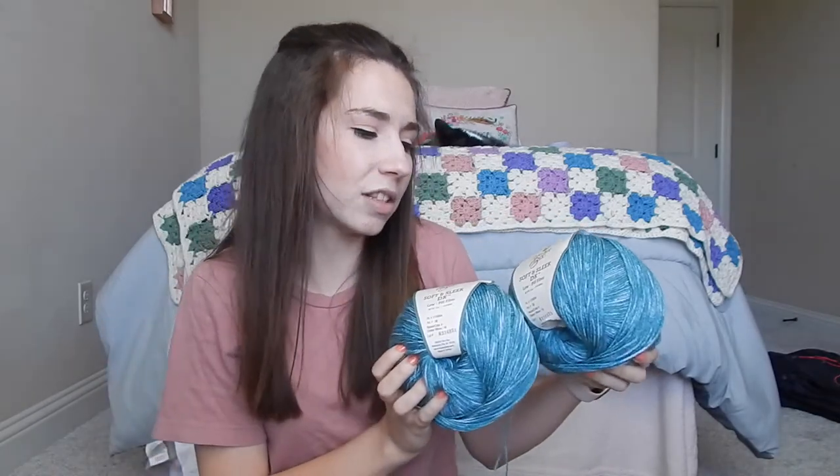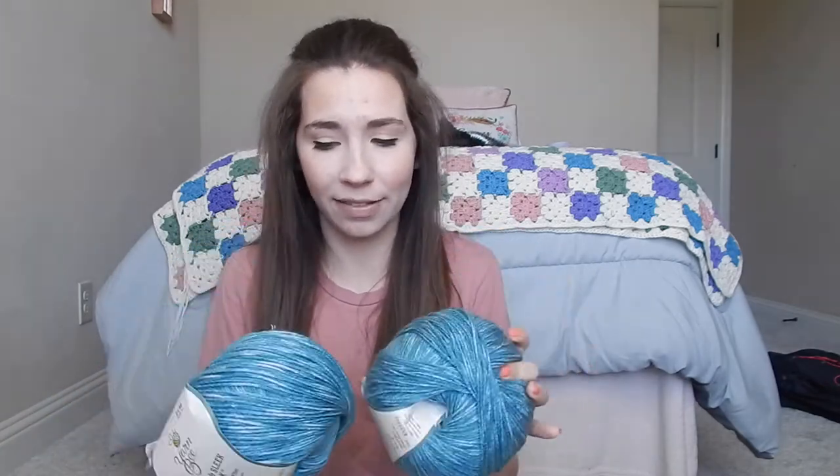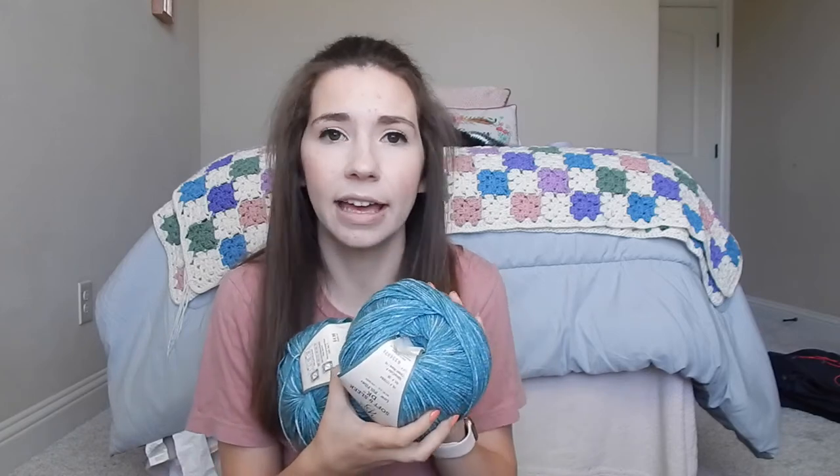I'm also bringing the Yarn Bee Soft and Sleek DK version. I have two of these in the shade Ocean Wave and I'm going to be making a shawl-type item out of these two skeins. I'm really excited about that because it's starting to warm up and shawls are great for spring. Hobby Lobby really kills it with their Soft and Sleek line — all of them are so soft and very affordable. I really wish they had more colors because it is such great quality yarn.